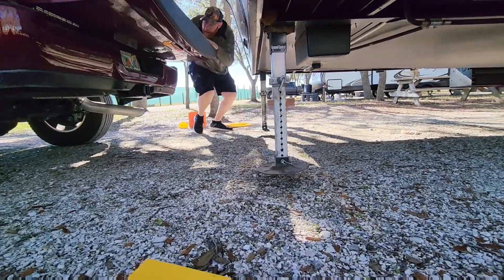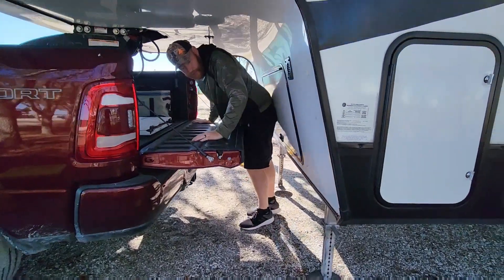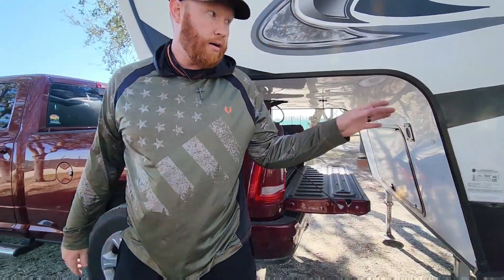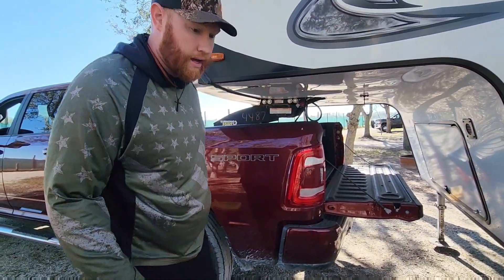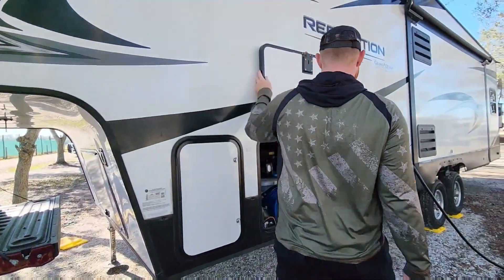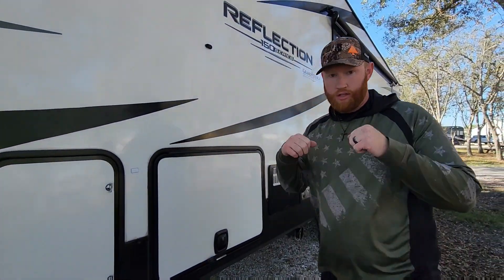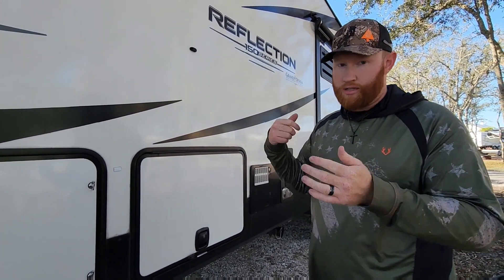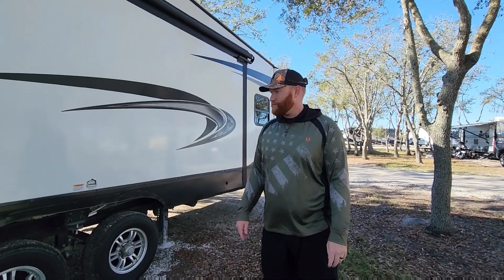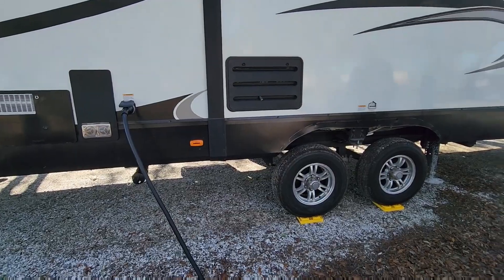What I like to do is the tug test before I even hook up my seven-pin for all my lights, or my breakaway cable, or any of that. The tug test is literally just pulling a couple of inches and slamming on the brake.